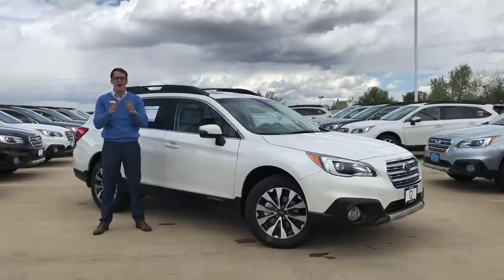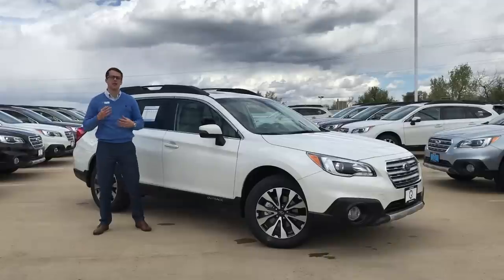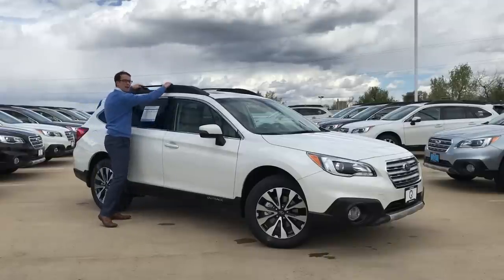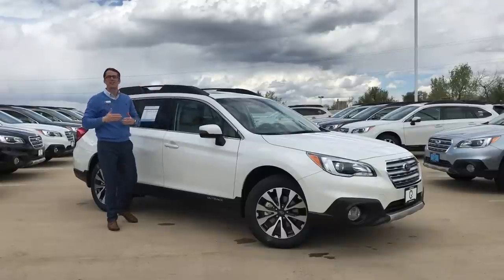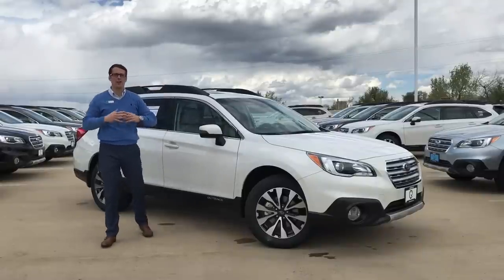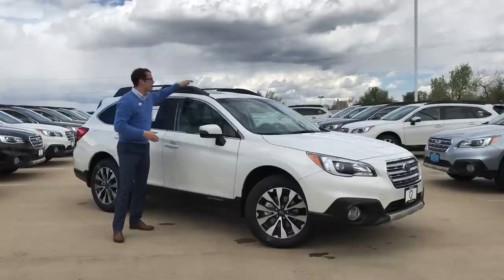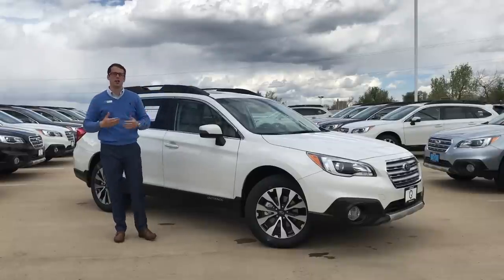The cool thing about the Outback — and it's a little bit different than all of the other Subaru models we have — is that your crossbars actually come with the car and are built into the top here. The reason they do that is for wind noise, so whenever you're not actually using them you can simply store them into the sides up here and keep it so that you're not getting as much wind noise.